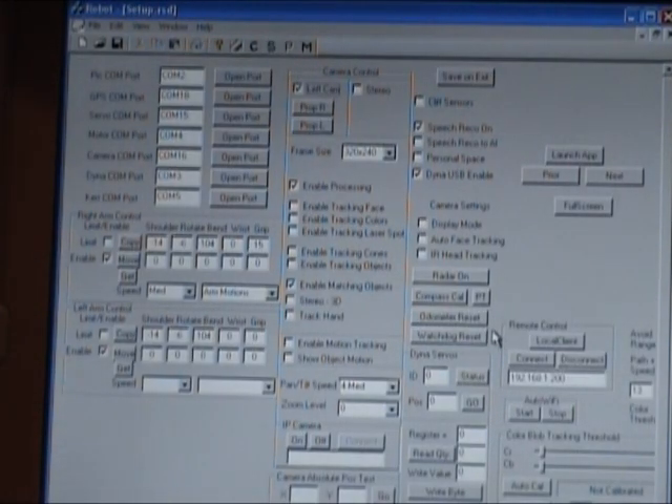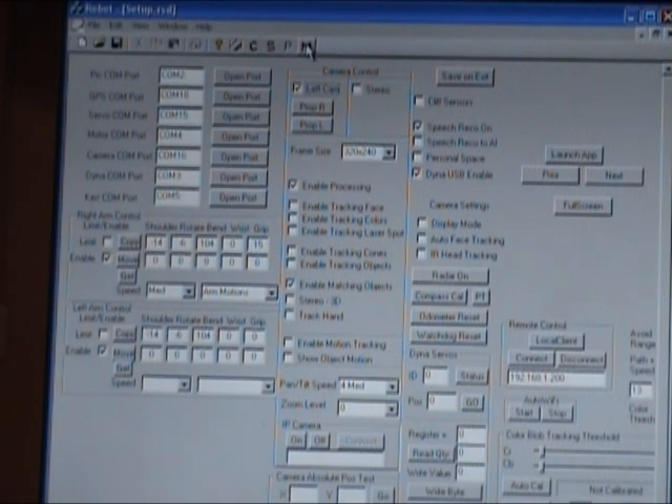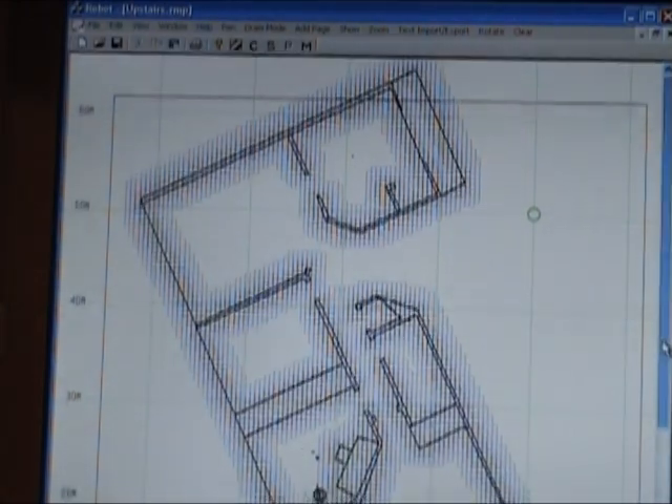There's the setup view — these are all configurable parameters. I can do testing here, so for example I can tell him to extend his arm. Go to the map view — it shows the map of the house.